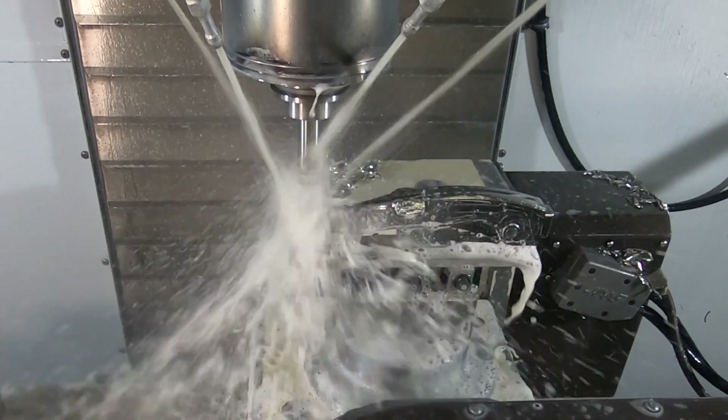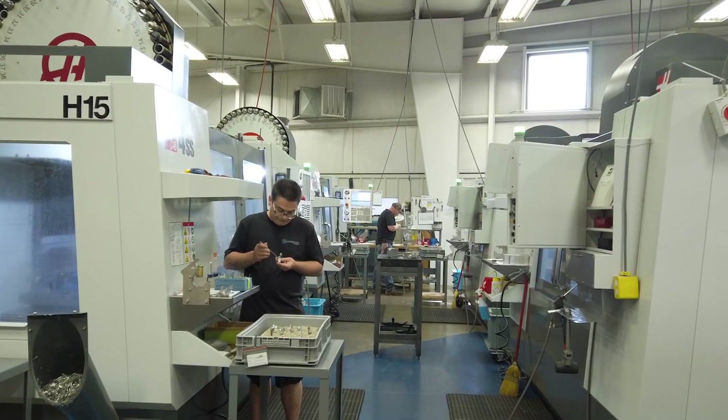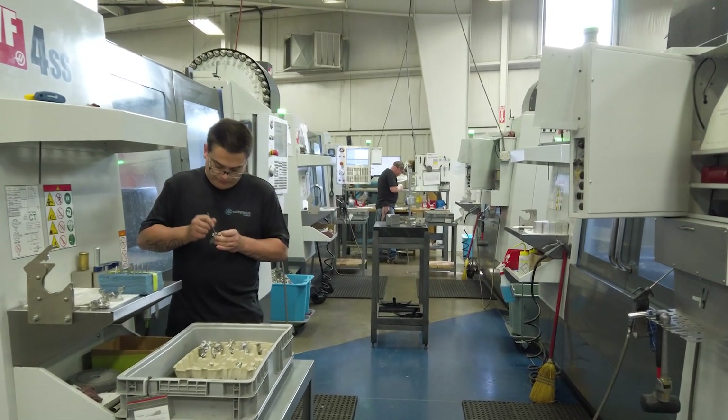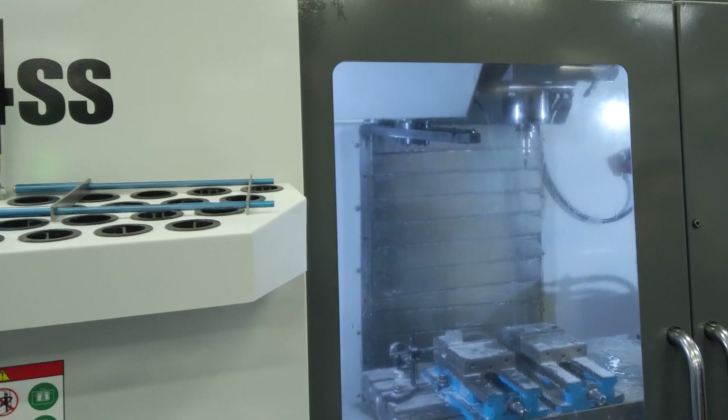We have one family of parts that we originally quoted and ran on a mill turn, but once we got the Haas five-axis in here, we actually determined that the tool change time was so much faster on the VF4 that we've since moved that family of parts over to Haas.